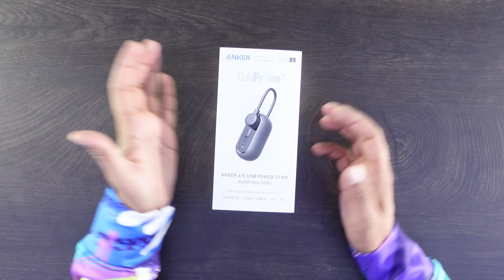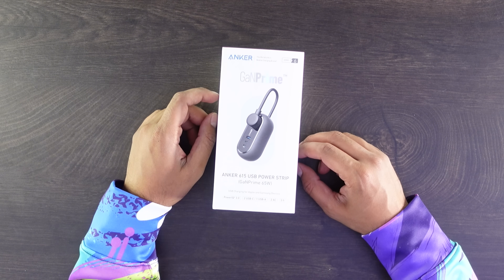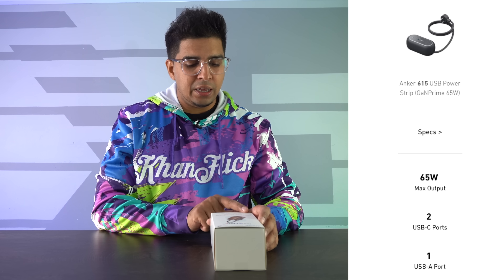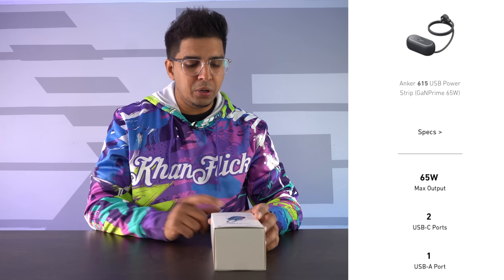So up next we're looking at the Anker 615 USB Power Strip. This features a 65-watt output as well as PowerIQ 3.0, two USB-Cs, one USB-A, two ACs, as well as a three-foot cable.